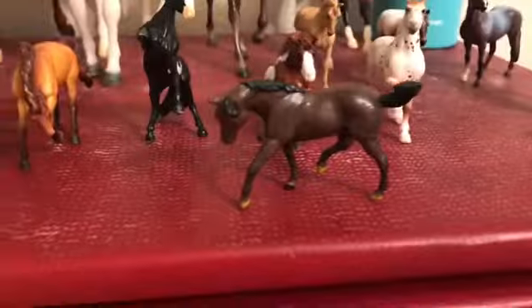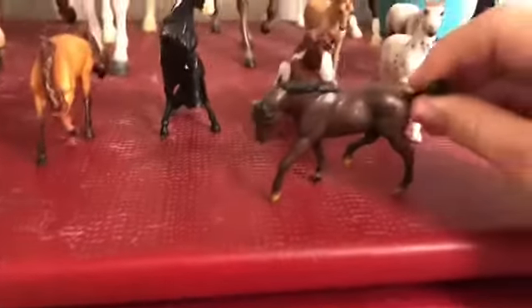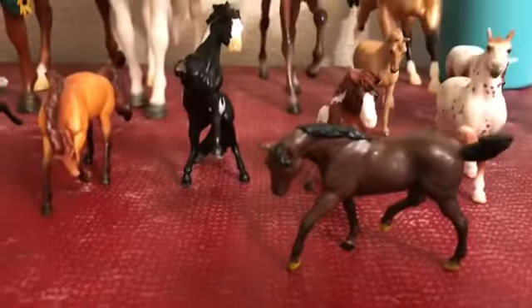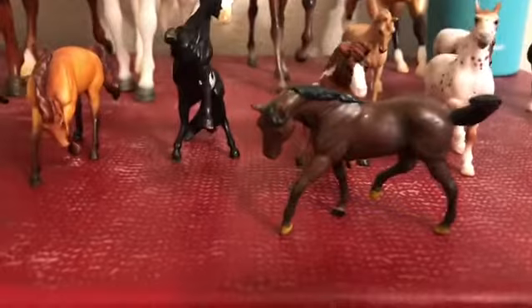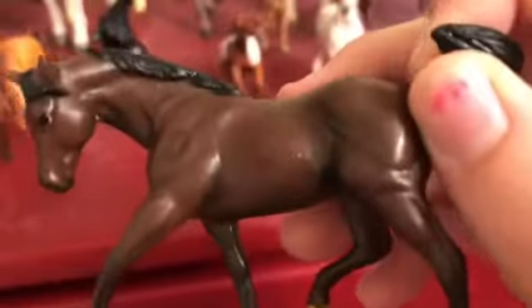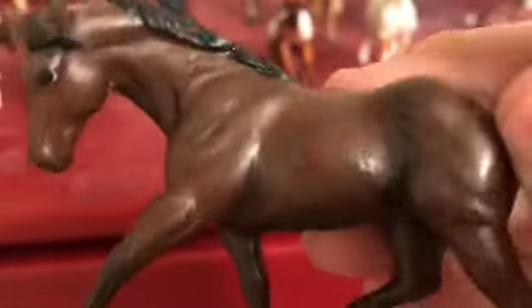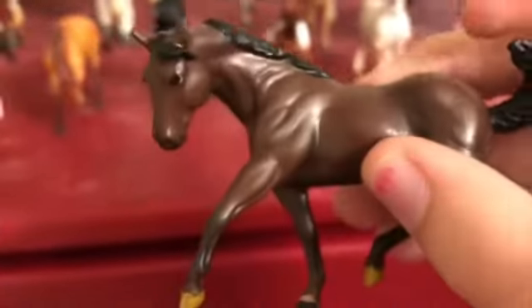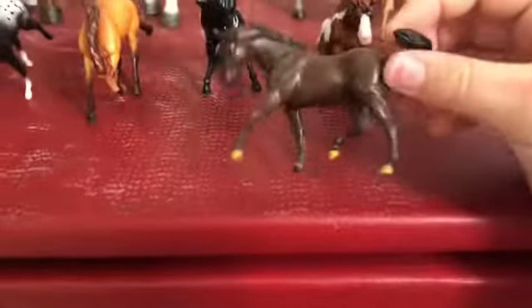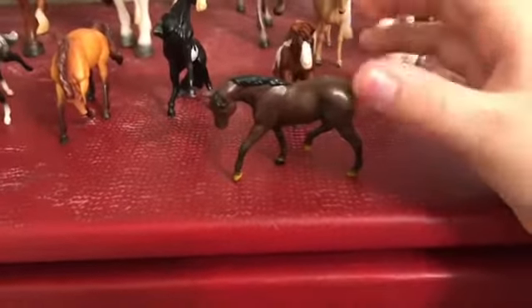Right here was originally the palomino gelding that came in the red barn set, but I repainted him — this is my very first ever repaint on any kind of model. He turned out pretty well! There's a red spot on his side that appeared after he was painted and I have no idea how he got it. His hooves didn't turn out too well, but he has no markings and I love him dearly.